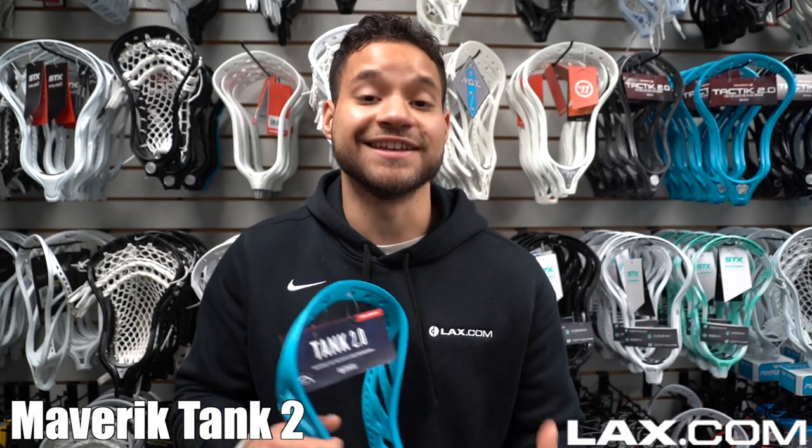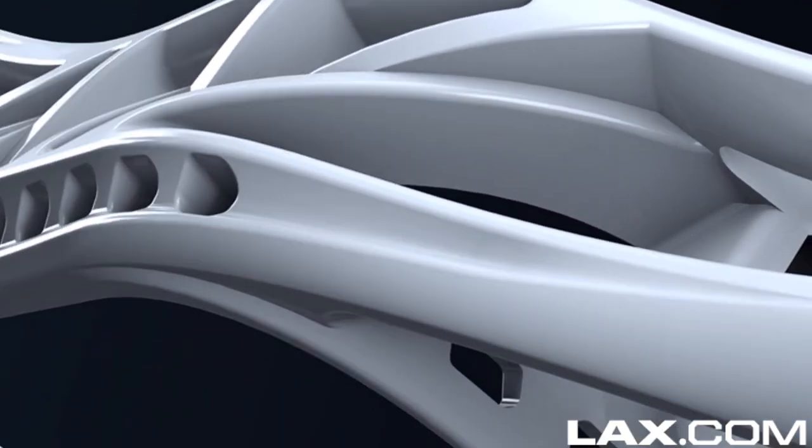This is Maverick's stiffest head yet. It's designed for the elite defender. The key features on this head is the scoop — it will give you an advantage in the ground ball battle — and how wide it is, helping you pick off passes.